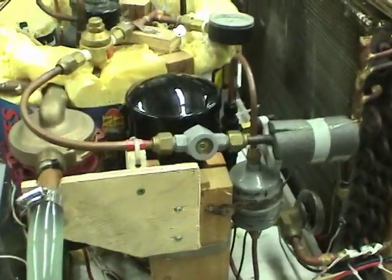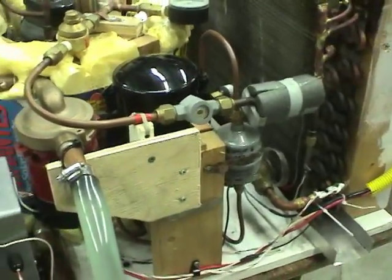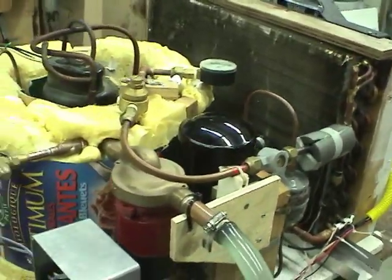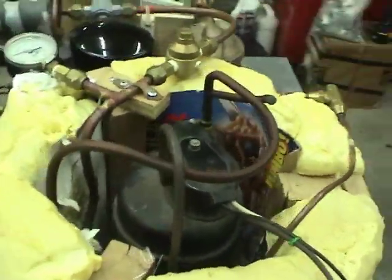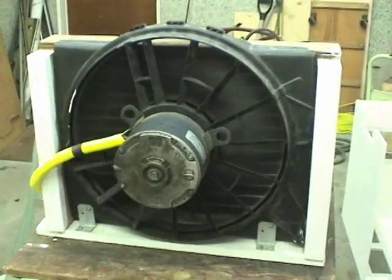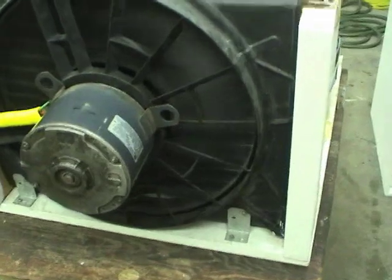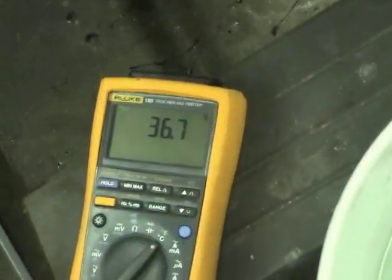I'm not sure how it is in other parts of the world, but here electricity is quite cheap and gas is relatively expensive. So this heat pump would be about one half to one third the cost of heating hot water with gas, so it would definitely save a lot of money. One thing I like about this radiator fan is that it's quite quiet while still blowing a lot of air, which is good because this unit will be outside near the neighbor's house. We've got a full degree now.